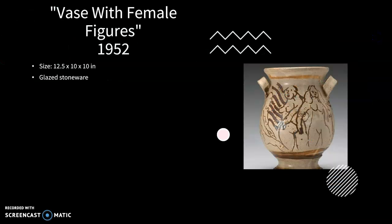Frey created Base with Female Figures in 1952, after she graduated high school in 1951. After high school, she took classes at Stockton College, then received a scholarship to California College of the Arts. In 1955, she completed her BFA, then pursued her MFA at Tulane University.